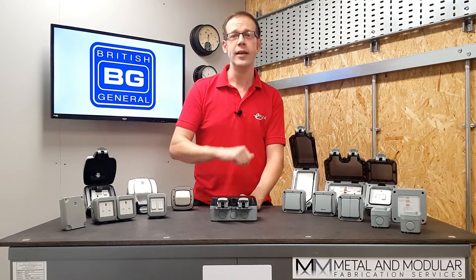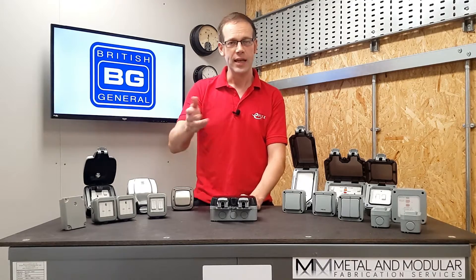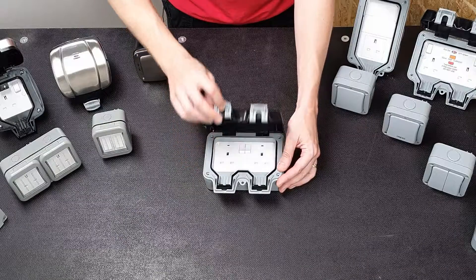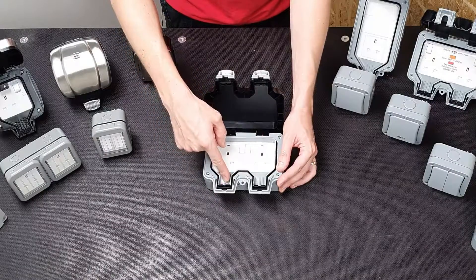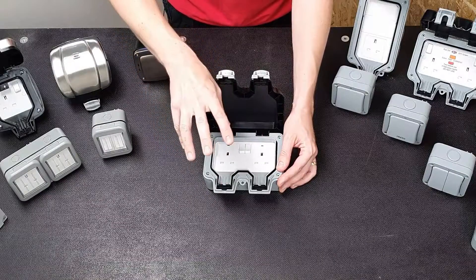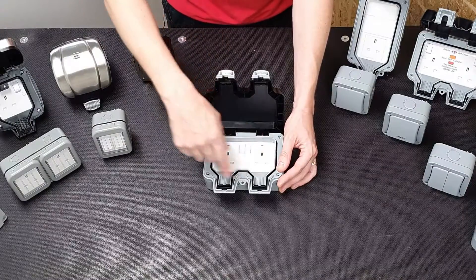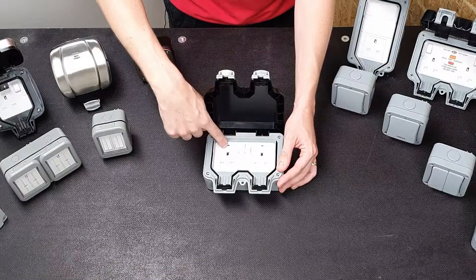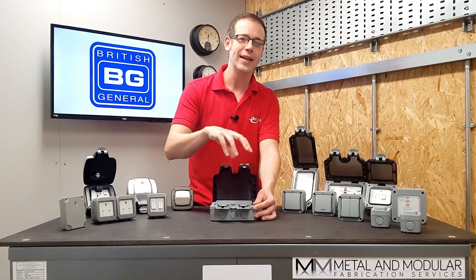Inside the socket, the lid is very deep and the flex outlets are large — that's to accommodate the molded plug tops you often find on lawnmowers and other outdoor equipment. Inside there's a regular double socket with LED indicators that can be seen through the translucent lid.